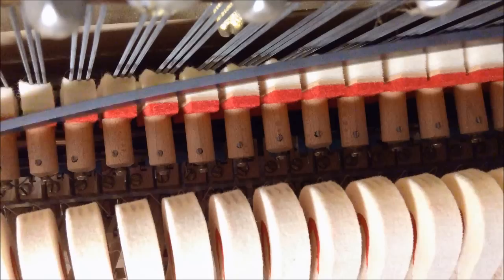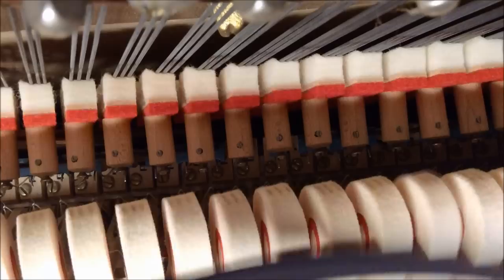So that's one of the fairly simple adjustments that can be made to really help improve the efficiency and playability of a piano. It's part of the regulating procedure.